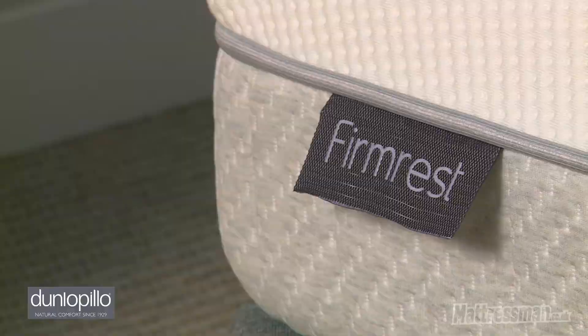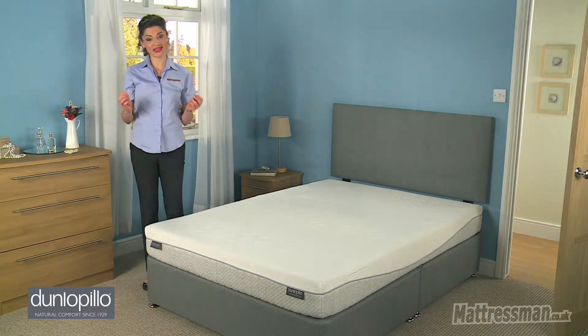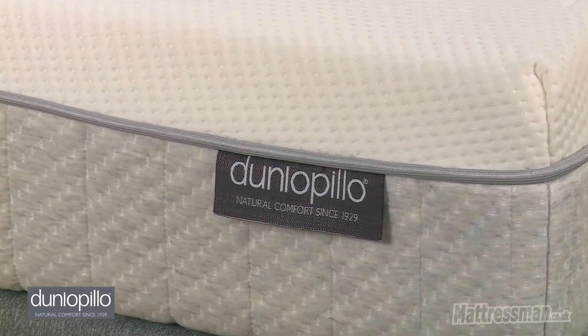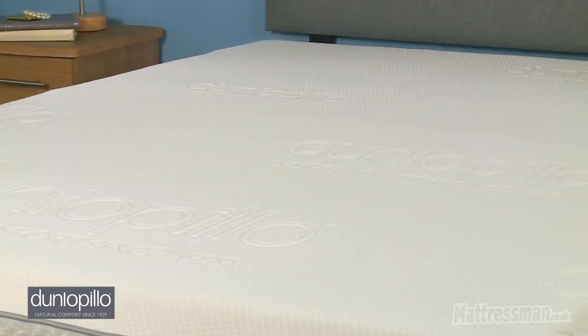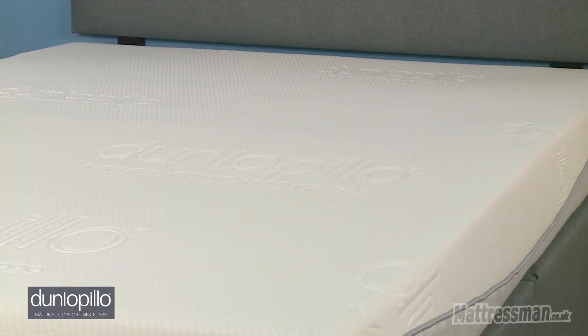Now on top of all that, this mattress is incredibly robust. In fact, the latex will last for years and it doesn't even require turning around or flipping. You don't need to worry about seasonal rotation — you can literally leave it as it is and it will stay dry and it will stay fresh all year round.